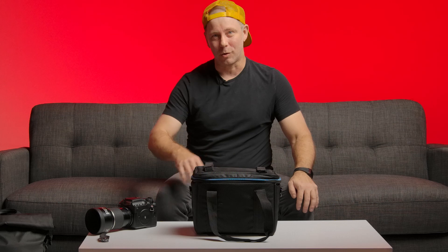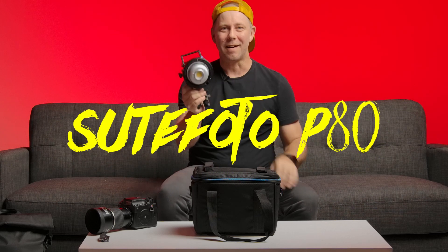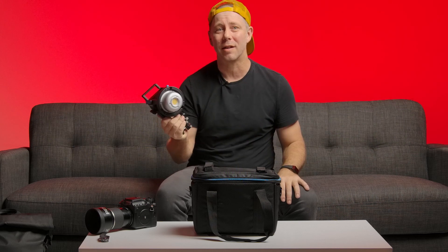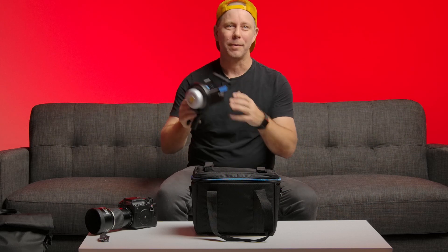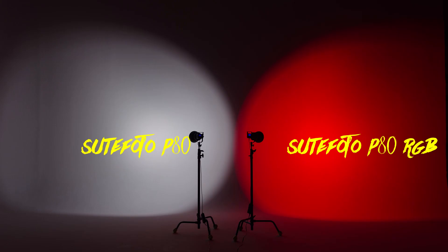Today I've got a really cool piece of gear to talk about, the Suitphoto P80 awesome LED light — under $200, lightweight, all metal, kicks butt. This one is almost the identical same light, but it has full RGB and an app.